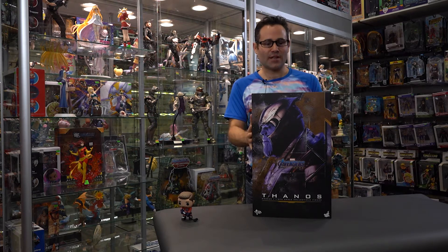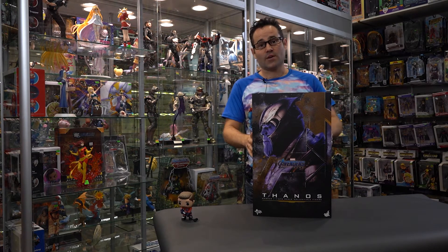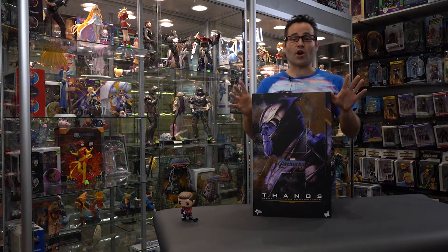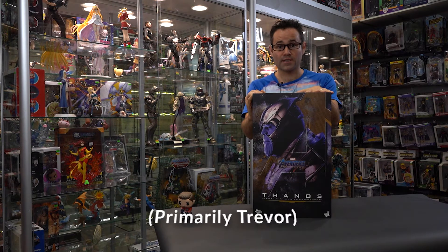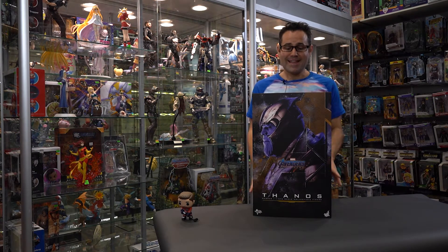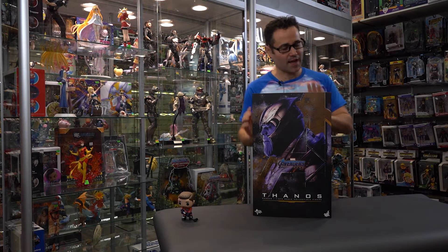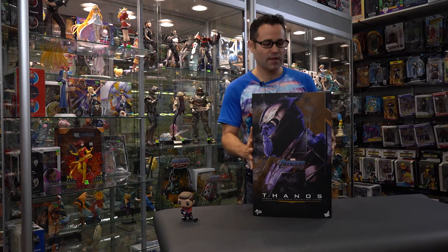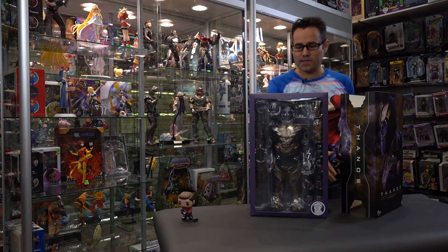Hey, it's Trevor here from West Edmonton Coin and Stamp. Thank you for tuning in to this episode of Window into the Collectoverse. We are going to unbox — a lot of people have been really excited and waiting for this guy to come in. We are going to open this up. This is the Hot Toys Thanos from Endgame. There is a lot of hype behind this guy and we really want to get him open.